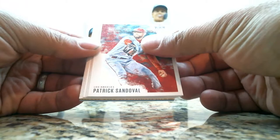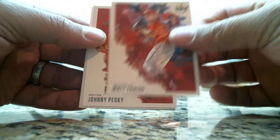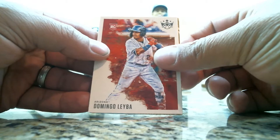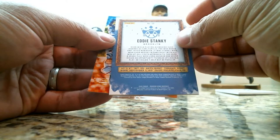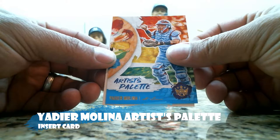Okay, pack number two. I start off with a Patrick Sandoval rookie card, Matt Dace rookie card, Johnny Pesky, Joe Jackson, a Domingo Leyva rookie card, and this is Eddie Stanky, framed, numbered 11 out of 13 — that's a pretty nice looking card. Then we have an artist palette Yadier Molina, finishing off with a Nick Solak rookie card.